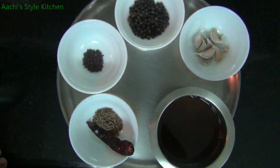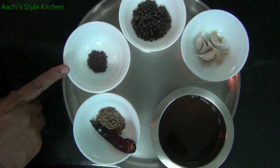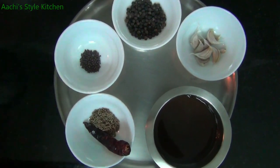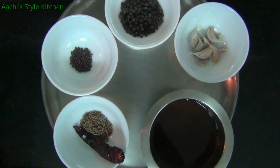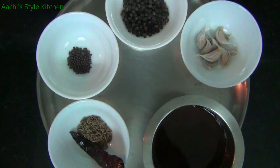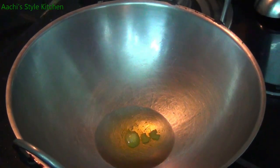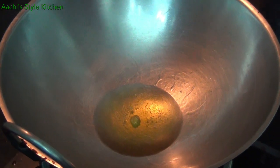We need 1 teaspoon of salt, 2 teaspoons of salt. Let's see how it is done — 1 teaspoon of salt.